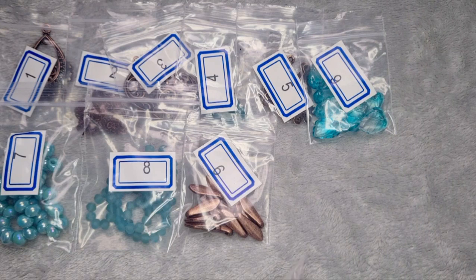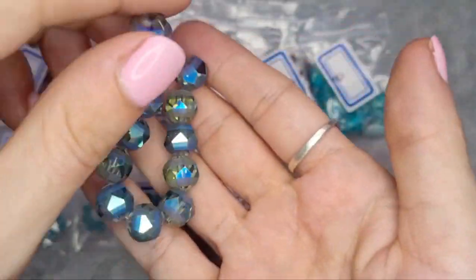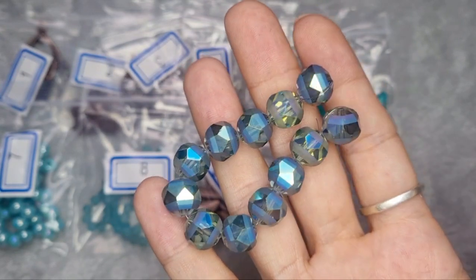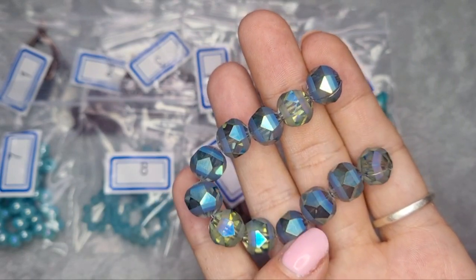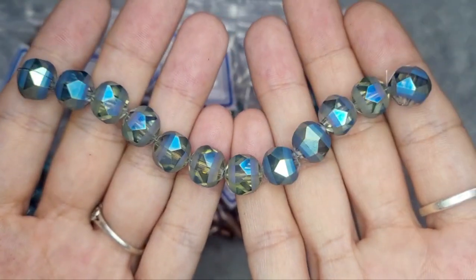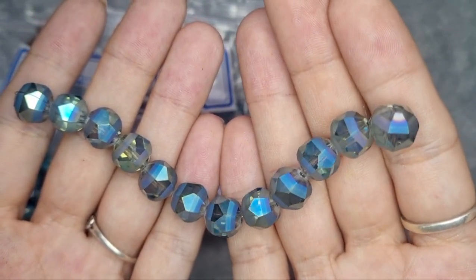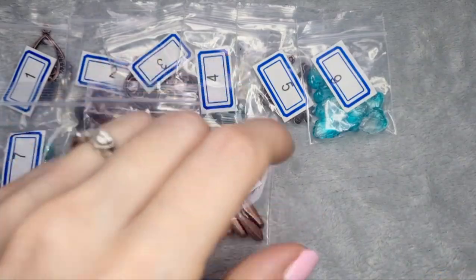Number 10 is a 12 piece strand of 10 millimeter matte strip crystal round beads in blue green iris. I kept looking at these on their sister site and wasn't sure if I was going to like them, but they're so pretty. That's a really nice sparkle, and the matte is quite a nice accent — it gives it almost an electroplated look.